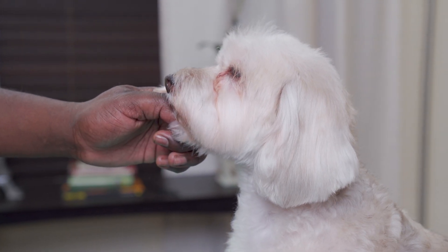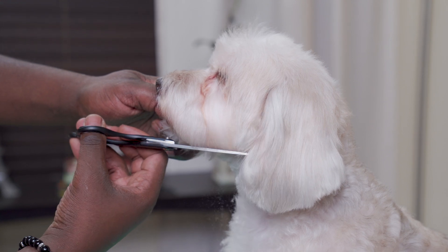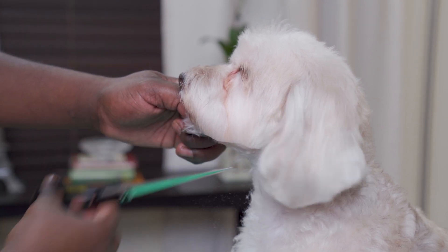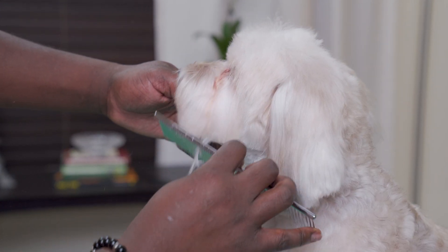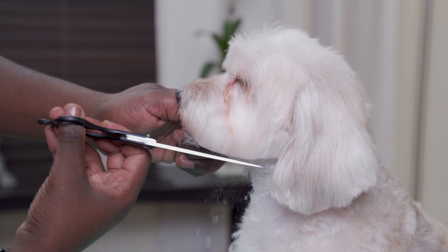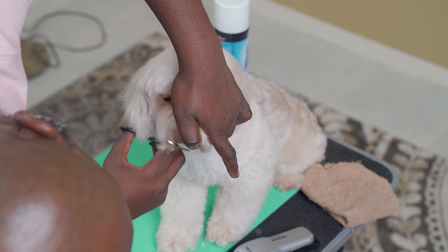Next, comb the hair down on the cheeks and muzzle. Using your curved or straight shears and starting at the nose, trim from the sides of the mouth into the bottom of the cheek. Hold the ears out of the way if needed. Comb down hair under the jaw and trim any straight or long hairs with your shears. You can use thinning shears for any additional blending.